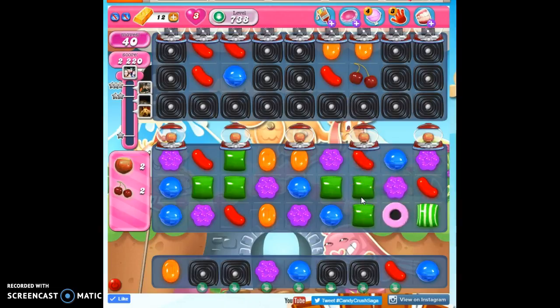Now I'm stuck. I have no moves except to do this, and I can go this way which would help me take this out, or I could go this way which would give me stripes here and here. I want to go this way — I want this to come through. This is going to turn into a striped candy. It can go through one layer of licorice and that's all, so it'll go through this layer.